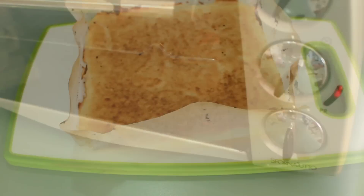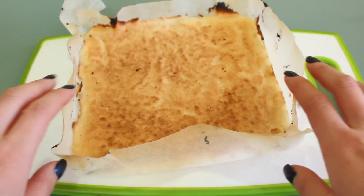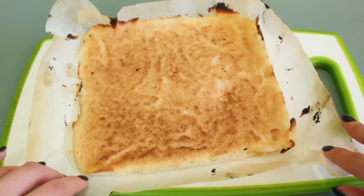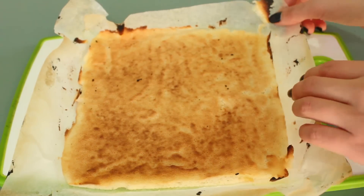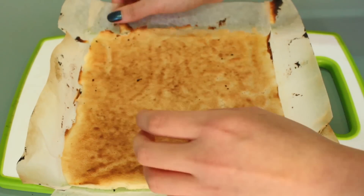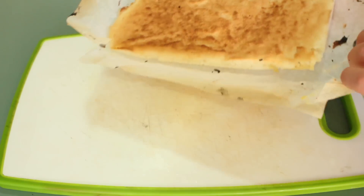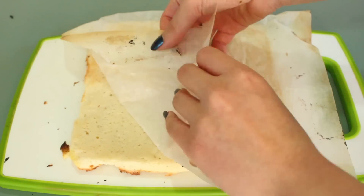Because I only have one square tray, I have to wait for the first cake base to finish baking before baking the other half — but if you have two trays, feel free to bake them at the same time. After you take it out, it should look something like this. Tip it upside down and peel off the baking paper.